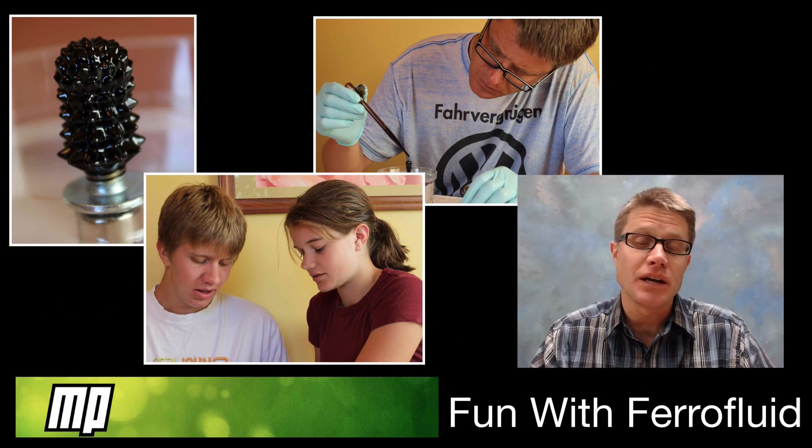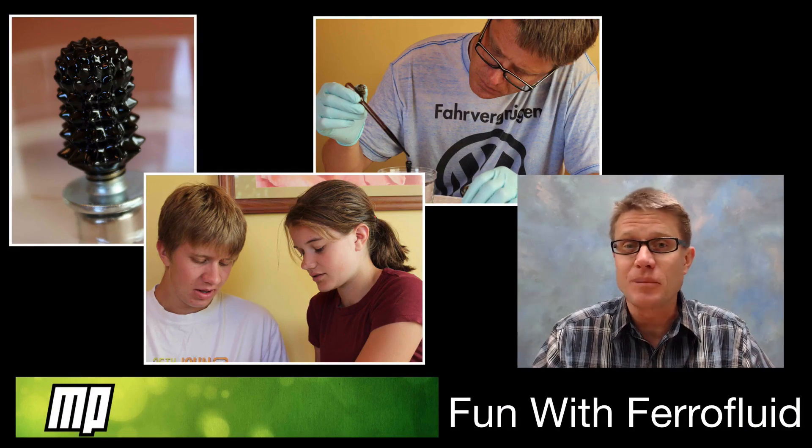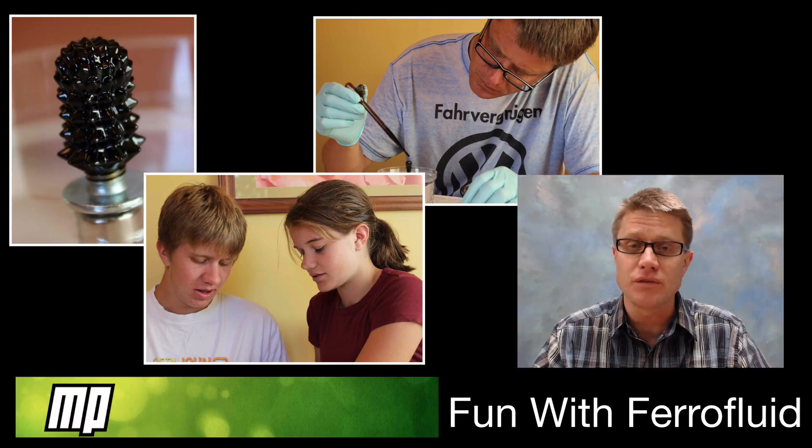Hi, it's Paul Anderson. And in this video I'm going to show you my son, my daughter, and myself having fun with ferrofluids.